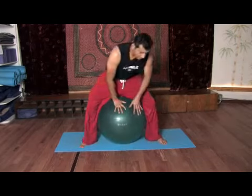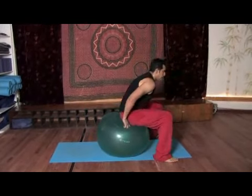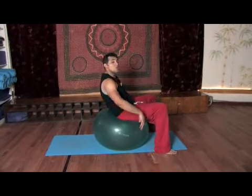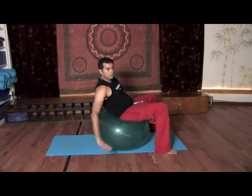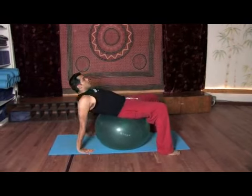Tip number one, always have the ball secure as much as you can. How we're going to do it is we're going to gently place our buttocks right on top of the ball. Then we're going to allow ourselves to lean back, and as we lean back, we just want to feel how we're able to just open up ourselves right here.